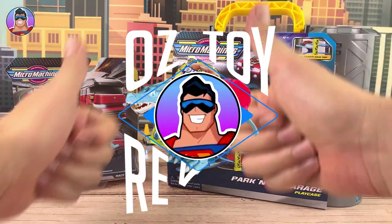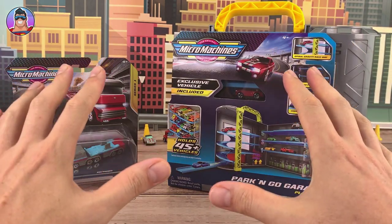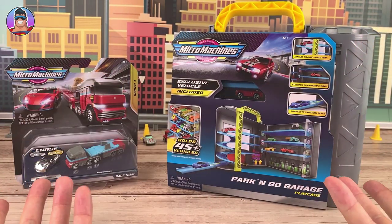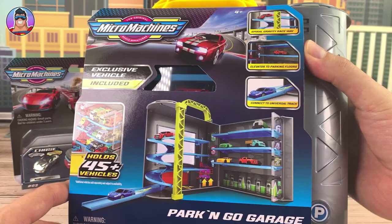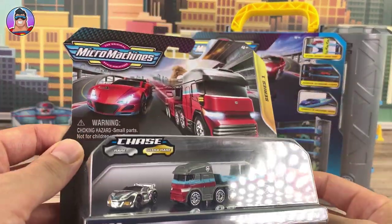Hello and welcome to Oz Toy Reviews. Hello parents and micro machine collectors, it's your good pal Oz, and today we're going to be reviewing micro machines. We've got two to open up. We got the Park and Go garage play case, which looks cool, and then we've also got the race team.